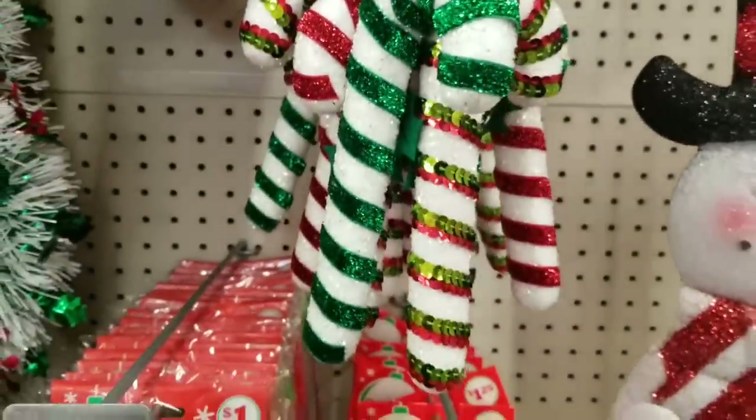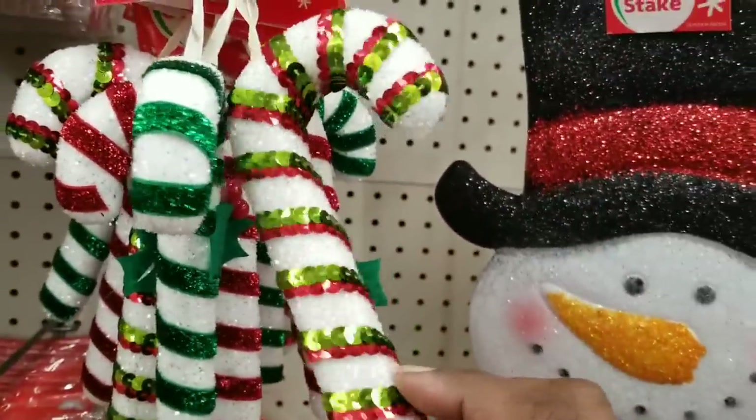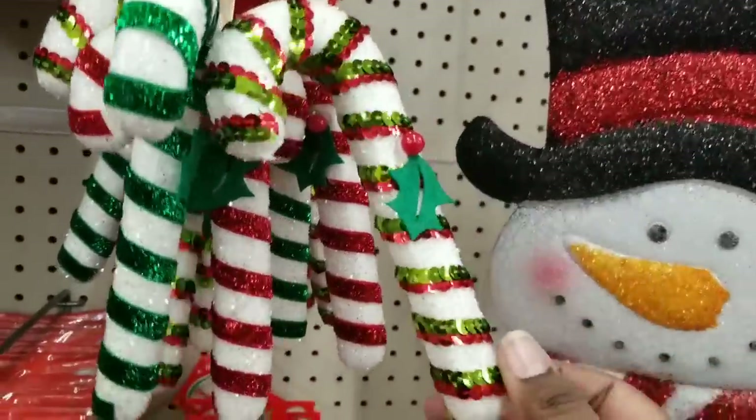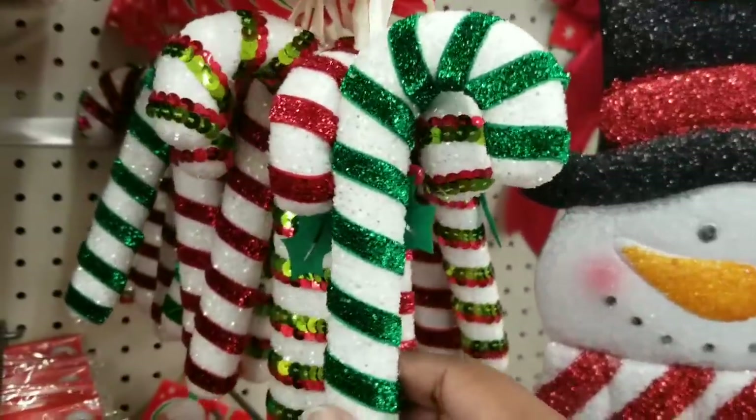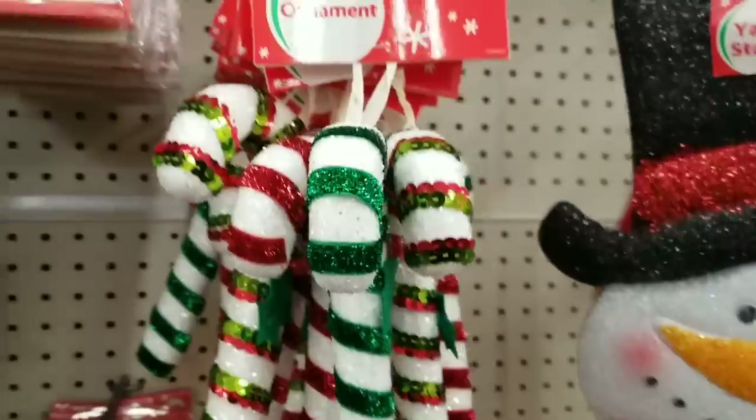Also for $1.25, they have an assortment of large candy cane ornaments — some with green, red, and white; some with green and white; and some with red and white. There's definitely an assortment to choose from to coordinate with your tree's decor.